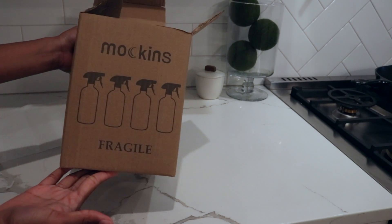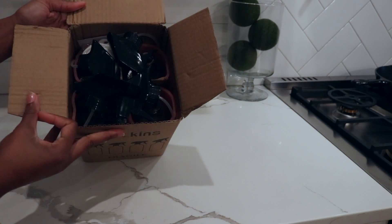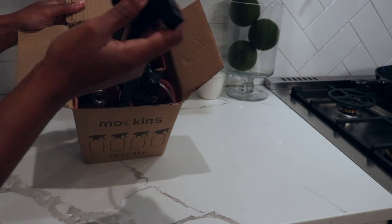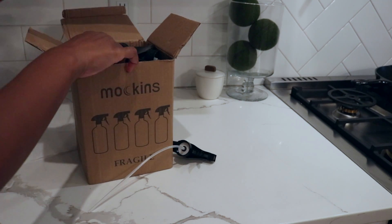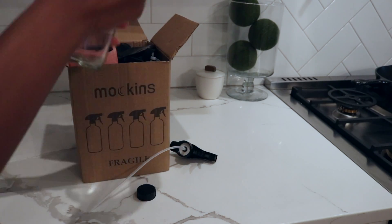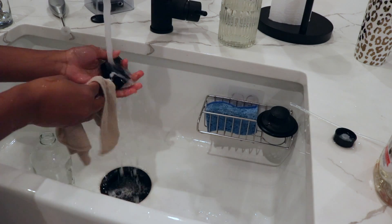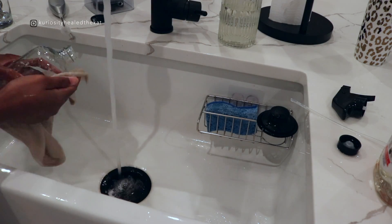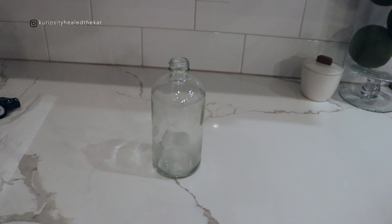I got this pack of four cleaning bottles from Amazon — they're 16 ounces and they come with a little sprayer and a cap for the bottle. I'm going to wash these up and we're gonna get started. I am making a flea spray for my dog.